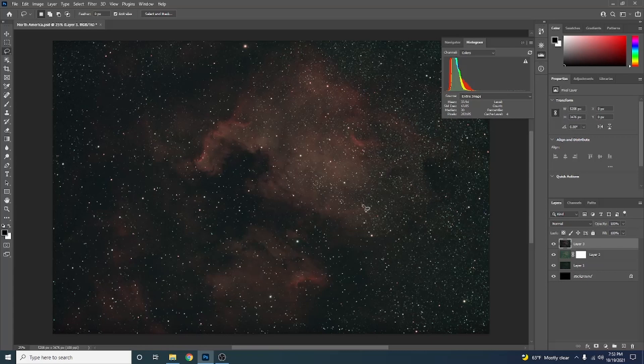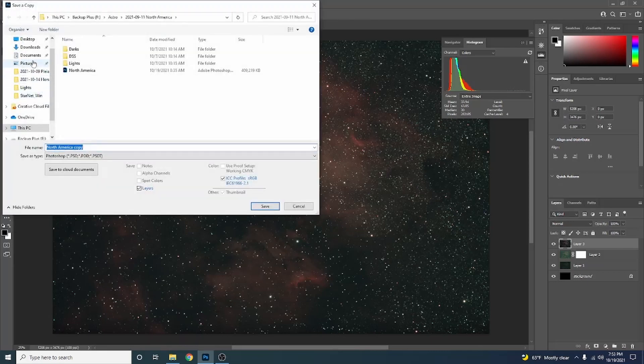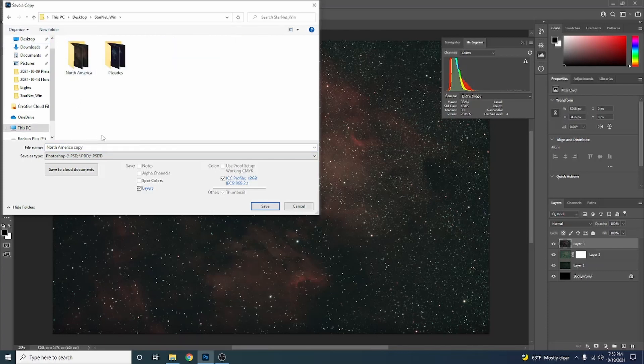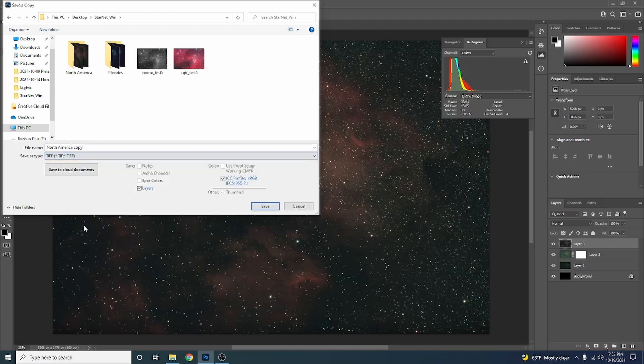First, we're going to do it in StarNet++. To do that, all you have to do is save a copy in your StarNet++ folder — mine is on my desktop. Go to File, Save as Copy, navigate to the StarNet++ folder, call it North America Copy, save as a TIFF file, and make sure Layers is unchecked. You do not want to save the layers. Hit Save.